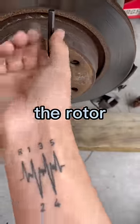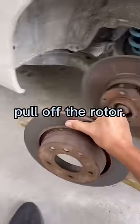Usually there's a screw holding in the rotor, so once you get that off, you can pull off the rotor.